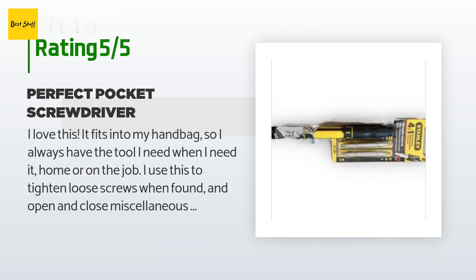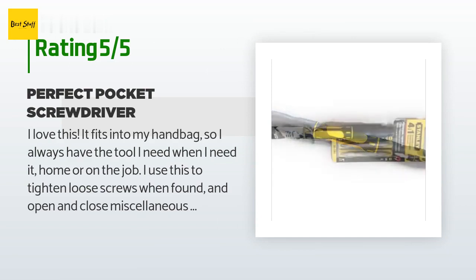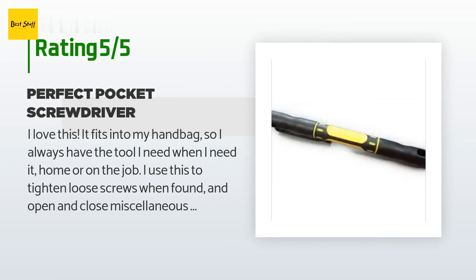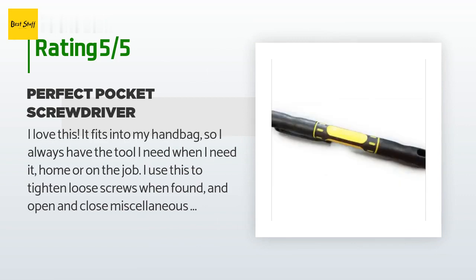A customer said: 'I love this. It fits into my handbag, so I always have the tool I need when I need it — home or on the job. I use this to tighten loose screws when found, and to open and close miscellaneous items at work and home. It is a perfect stocking stuffer — I'm ordering for next year.'